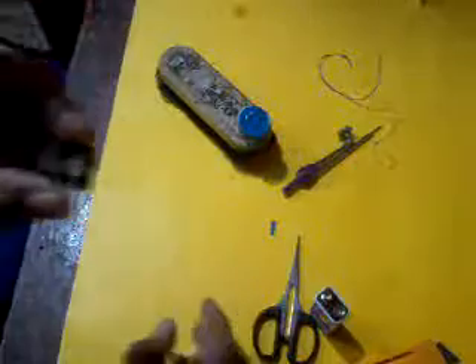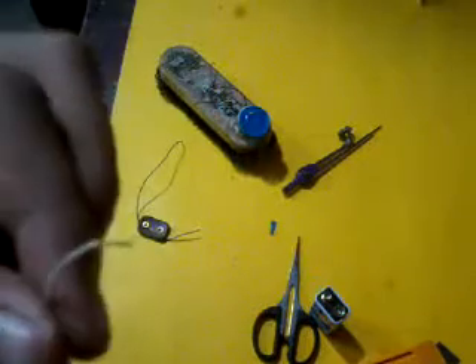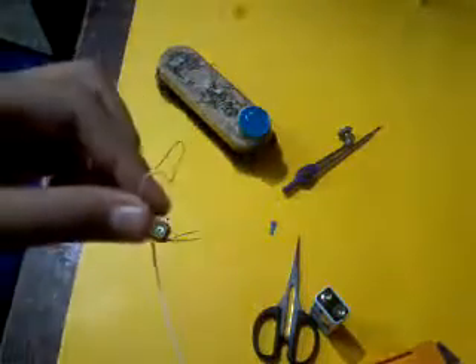So take the battery clip. This is the plus point and this is the minus point — this is positive and this is negative. In this video, blue acts as the positive and white acts as the negative, so be careful while soldering this.